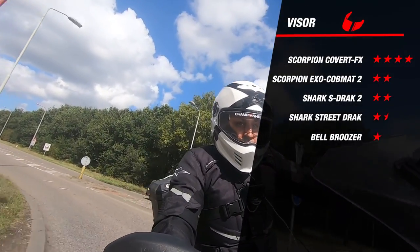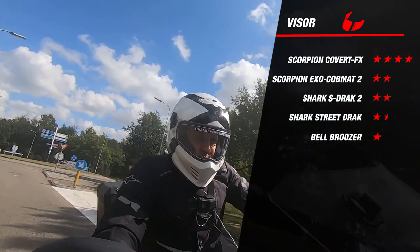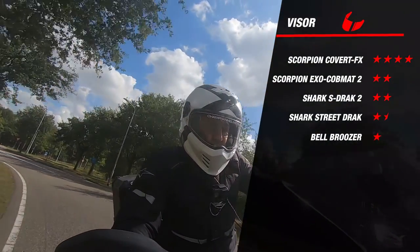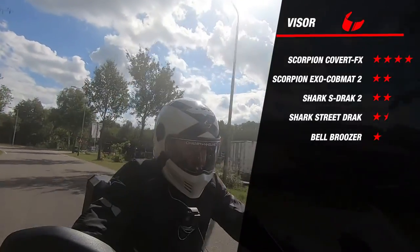Comparing with its competitors, the helmet scores very well and stands out far above the rest. This is because the other helmets are not Pinlock prepared and a Pinlock lens is obviously not included in the box.